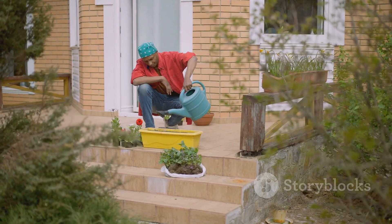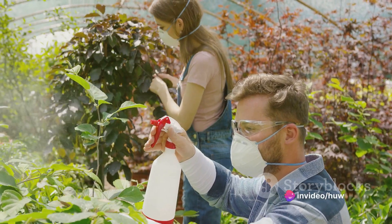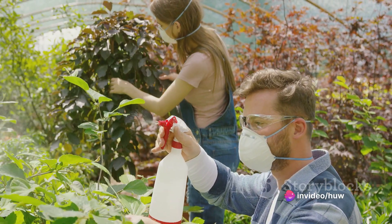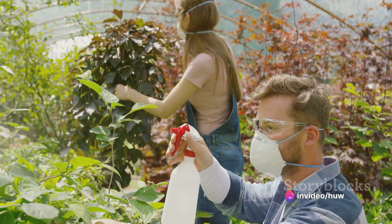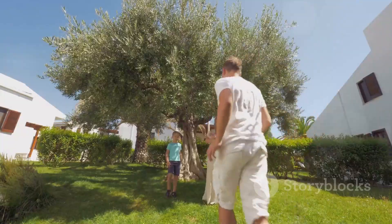Finally, don't forget to regularly fertilize your garden to keep it thriving. Use a balanced fertilizer or one specifically formulated for the type of plants you have. Follow the instructions on the package for the correct application rate and timing.